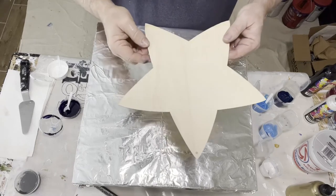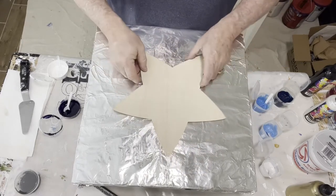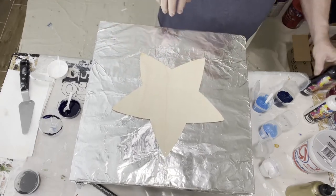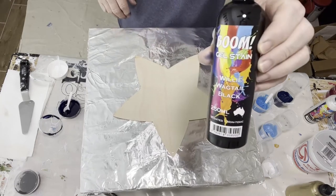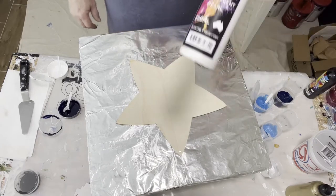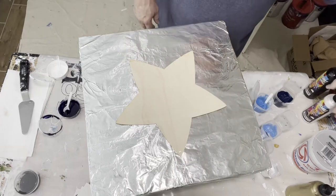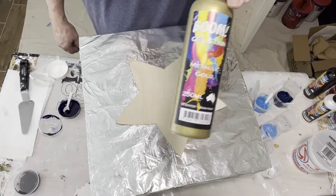We're going to be painting on a board I got at the Dollar Tree — this obviously is a star shape. It's very thin so there's a high likelihood it might warp. As a gift to me, I got some Boom gels I'm going to be adding tonight. The first one was black, the second is pearlesque white, and the last one is pearlesque metallic gold — I think that was wagtail black.